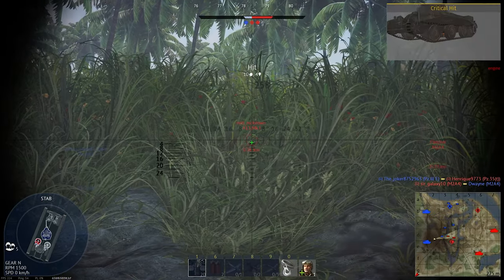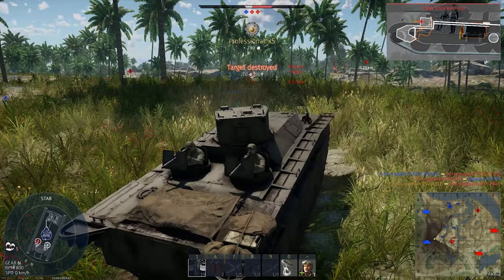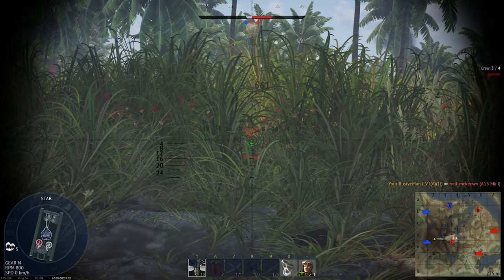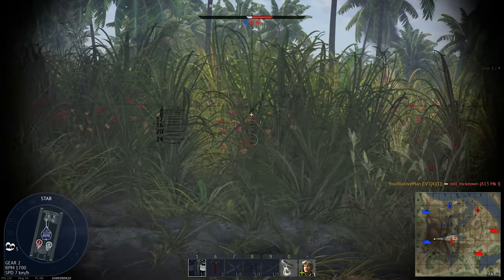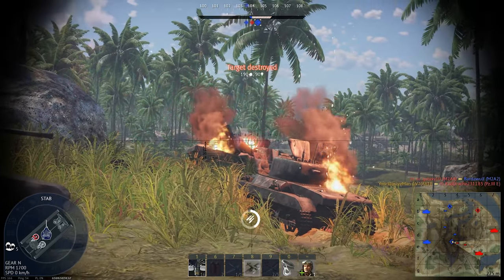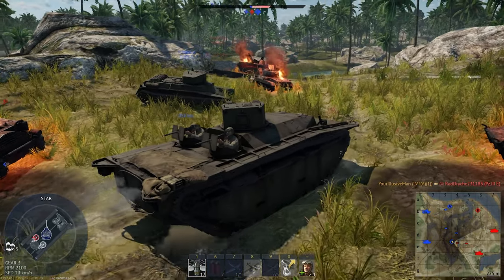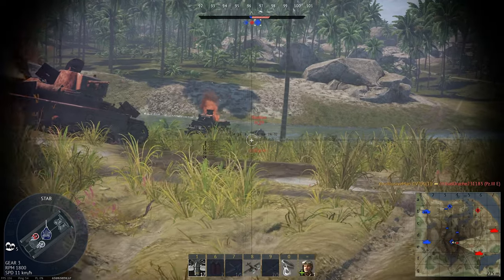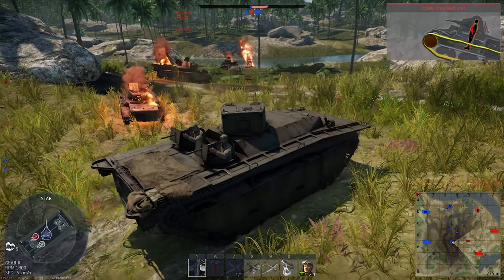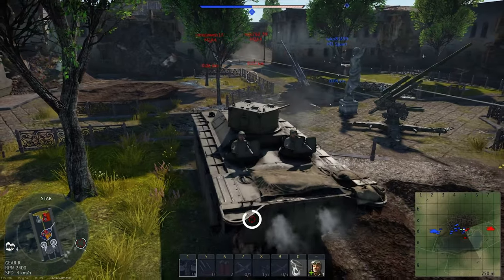The primary armament on the LVT-A1 is the 37mm M6 gun. With a reload rate of 3.7 seconds, it's slightly faster than most tanks it will face at its battle rating, allowing for quick follow-up shots needed to completely knock out the enemy vehicle. Accuracy is very good — stock it can accurately hit targets out to 300 meters and hit targets out to 500 meters with very little issue. Upgraded, it can accurately hit portions of a tank out to 500 meters and hit a target in general past 1 kilometer, making it an excellent marksman weapon. The gun has an average depression of negative 10 degrees and exceptional elevation at plus 25 degrees, giving an advantage when engaging opponents uphill.